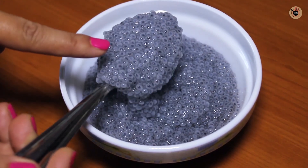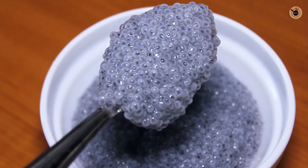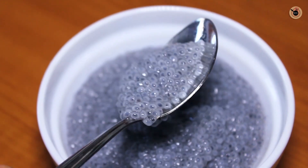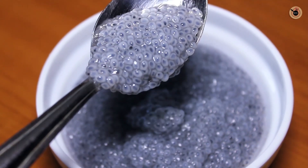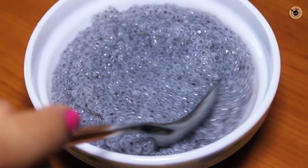The seeds have bloomed well and doubled their size. You can also soak them in the fridge. So we are ready — the seeds are fully bloomed. Now it is very easy to assemble all the things to make royal faluda.